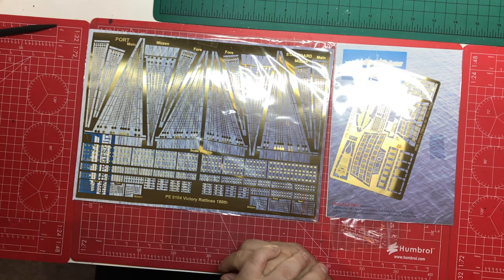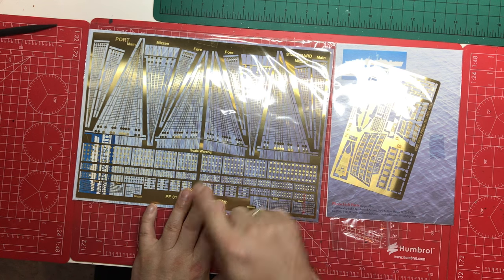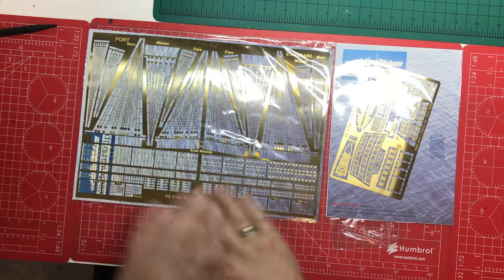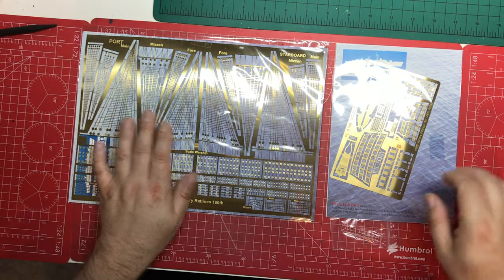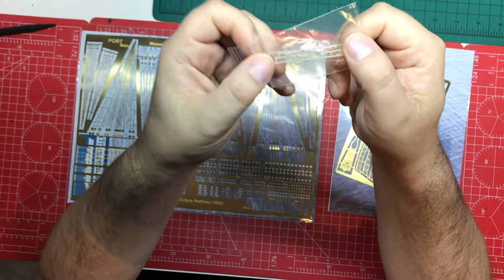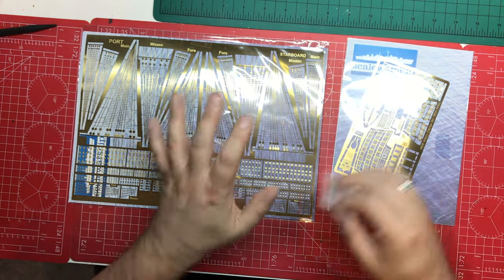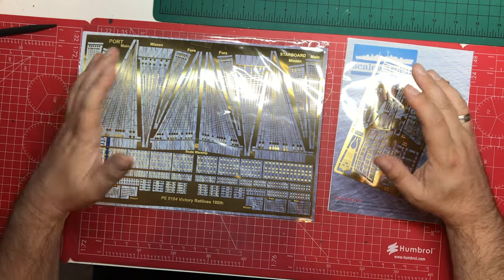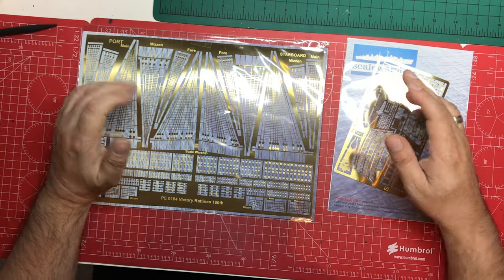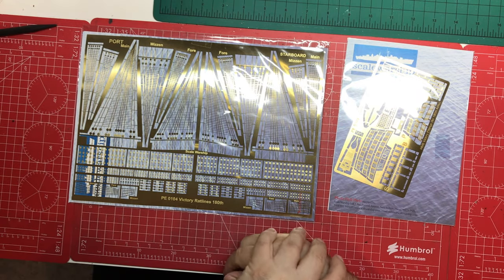I bought this direct from them online, and when we did our first impressions my main comment was that the dead eyes needed sorting out. So that's the main reason you'd be interested in this — this set here sorts that out. This is the Rattline set. Then we have the fittings set, and there's also some 3D printed rails which replace the heavy thick plastic ones. There's another set which does netting, and that's the complete three sets of etch.